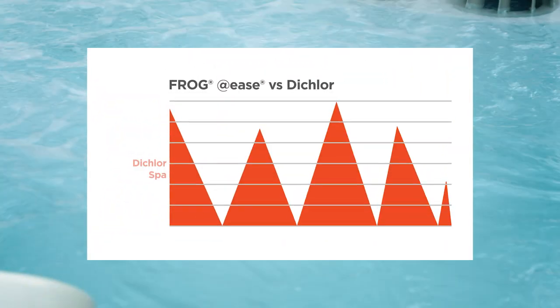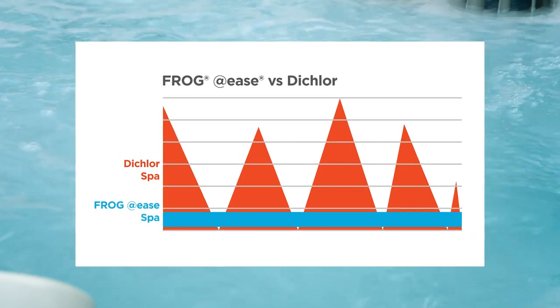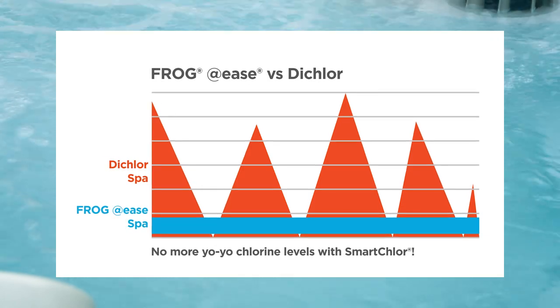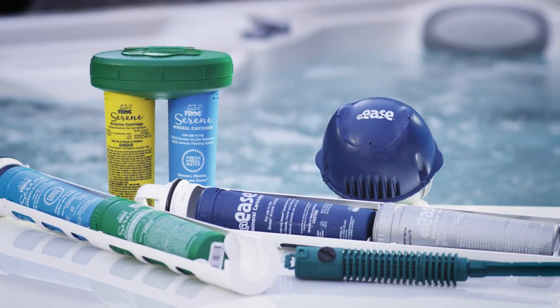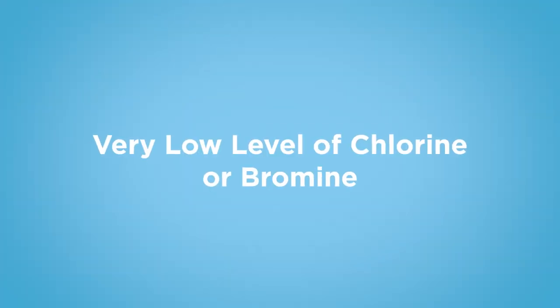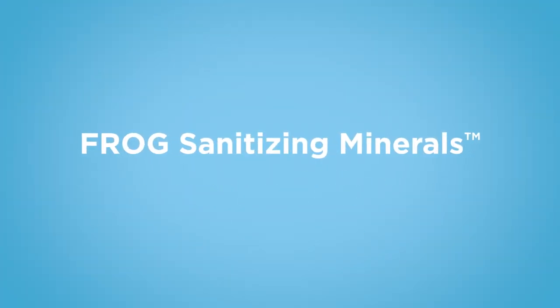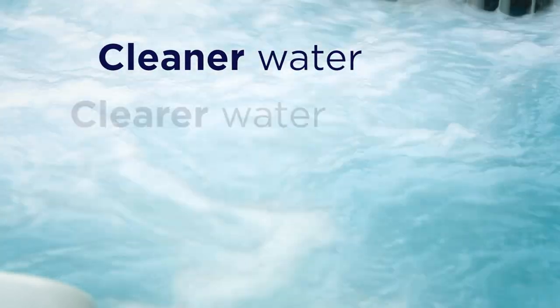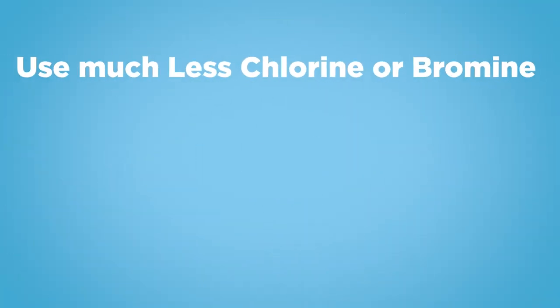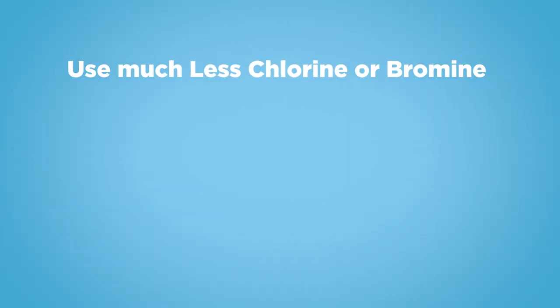Here's one more tip. Did you know that Frog sanitizing systems will consistently maintain a low 0.5 to 1.0 ppm free chlorine or bromine level? Frog sanitizing systems kill bacteria two ways: with a very low level of chlorine and Frog sanitizing minerals. They ensure your water is cleaner, clearer, softer, and easier to take care of. Plus, you use much less chlorine or bromine.